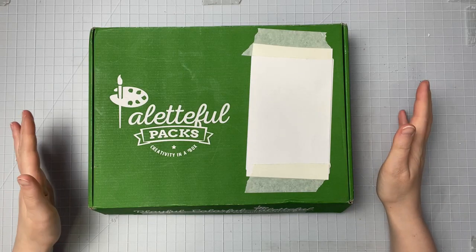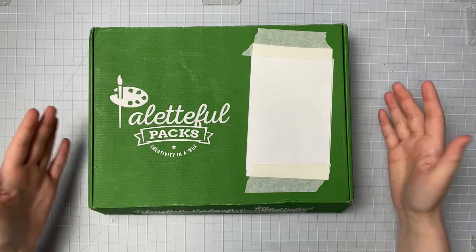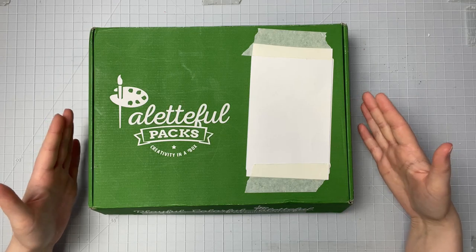Hi everyone! Welcome back to another video. For today's video we're going to be doing the March Paletteful Packs.